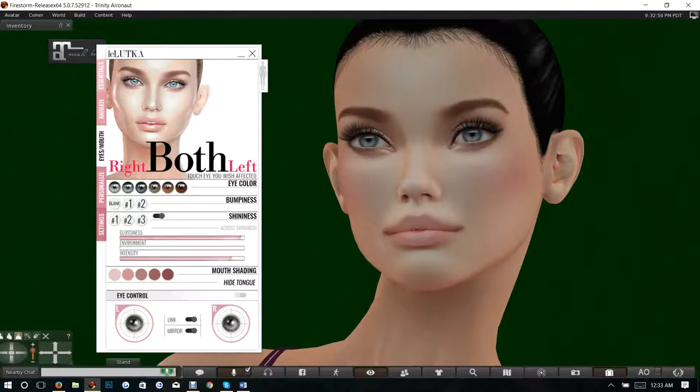There's a section to mirror and link the eyes. If you link the eyes, both eyes go in the same direction. Mirroring means one eye does what the other does. Linking and mirroring are on by default; intensity is actually set to very little by default. The mouth shading section is for the tongue — you can choose different colors on the tongue or hide it completely.